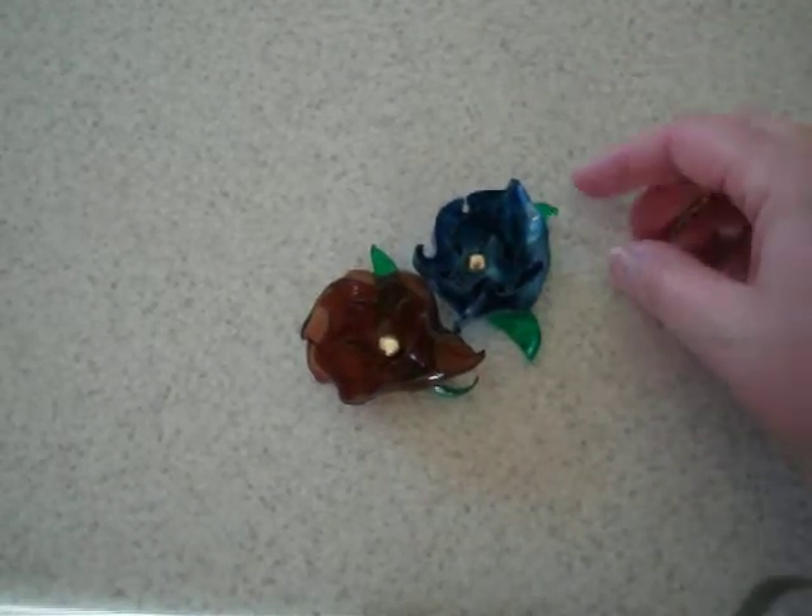Hello fellow YouTubers and crafters. I haven't done a video in a long time, so I thought I would just show you what I have been doing.